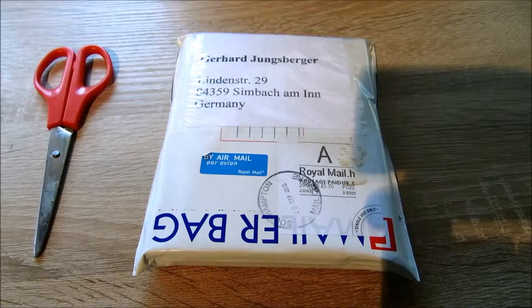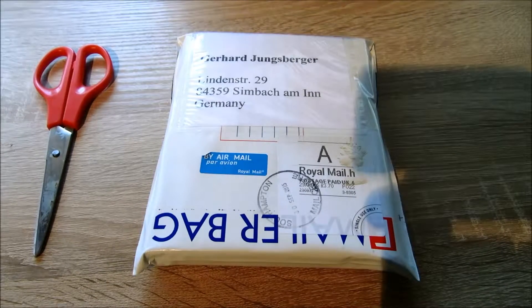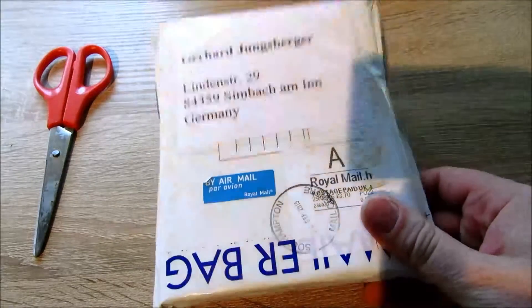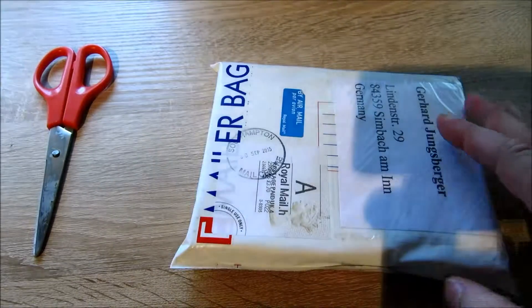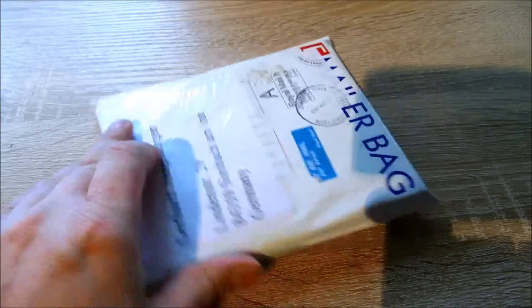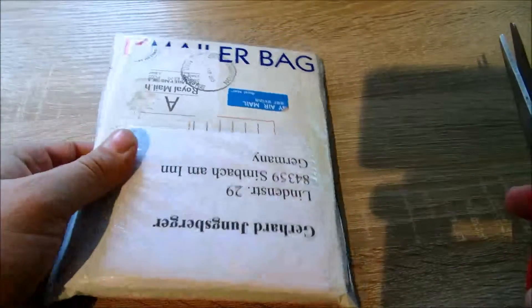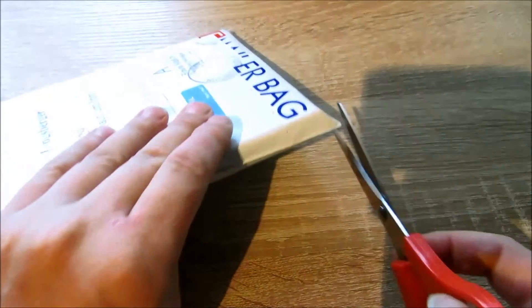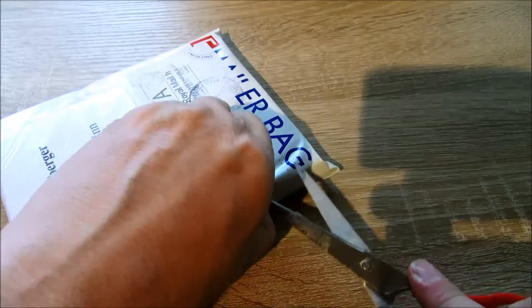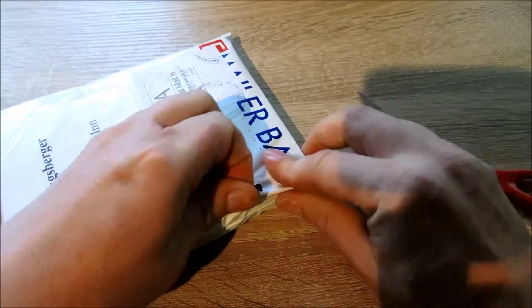Hello and welcome to a new show on Chunksy's Corner. Today I try to do this show in English language, because I have a package from England, a small package from England, and I'm trying to do this in the English language. Excuse me for a wrong translation or wrong words. So we start and open the bag. Let's do it.